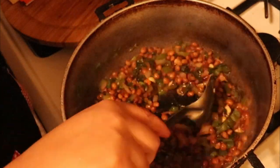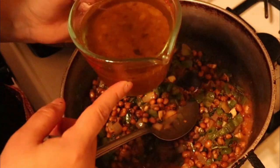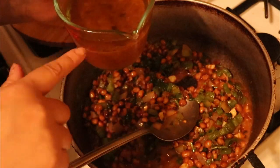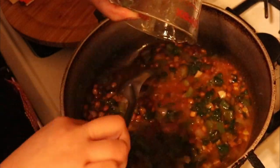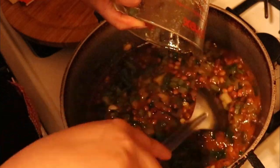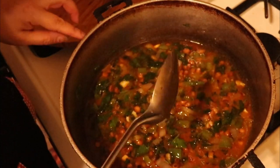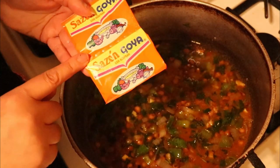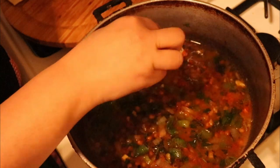Now this is the dripping from the pernil — like I said I'll link the video at the top and at the end of this video. I'm going to add the drippings to the rice. Make sure your stove is still at a high heat because we want this to start coming to a boil. I am making five cups of long grain rice so I'm going to be adding two packs of sazón.